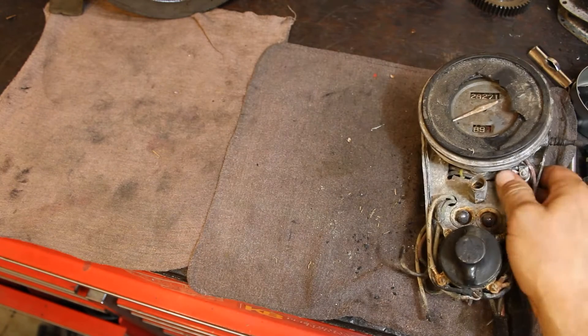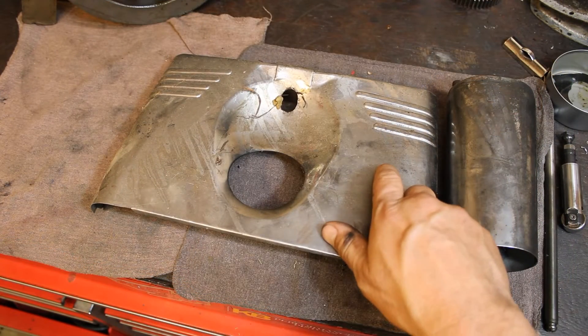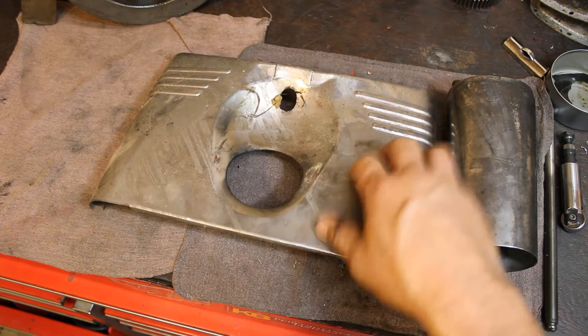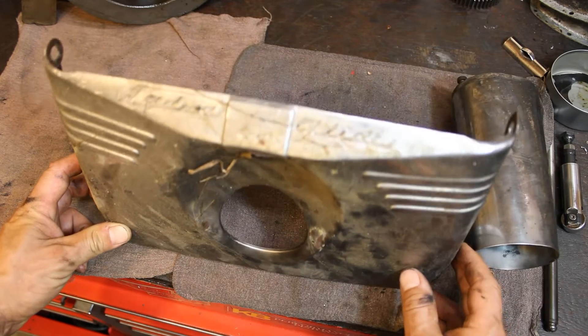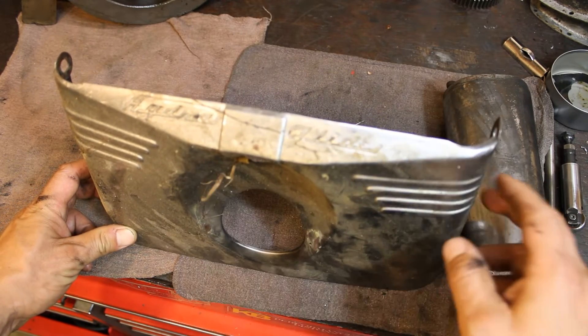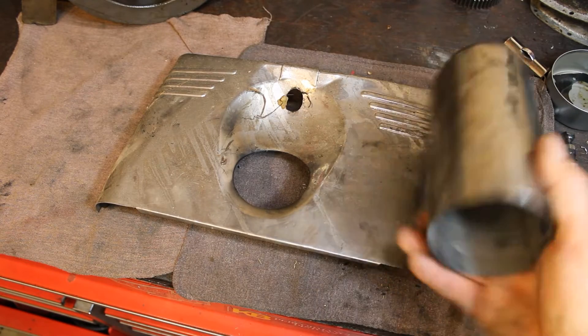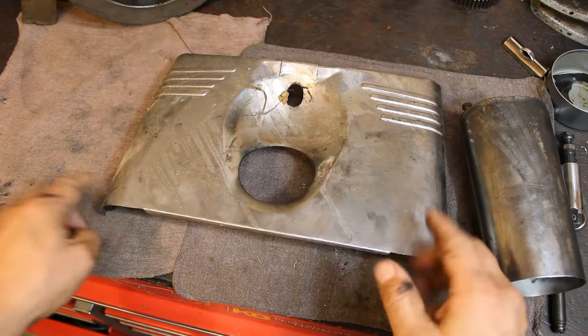Let's take a look at the front fork fenders. Correct for the 1950 model year are these horizontal ribs, and this shows it's correct for the year. It had the Hydra-Glide logo on the top, which they quit putting on there a few years later, and the cowbells are stainless just like they're supposed to be, as are the fork covers.